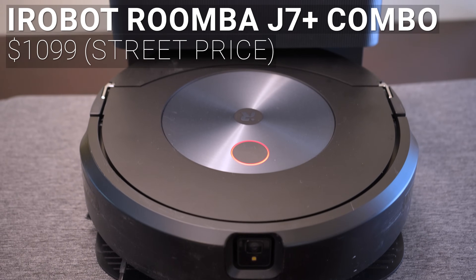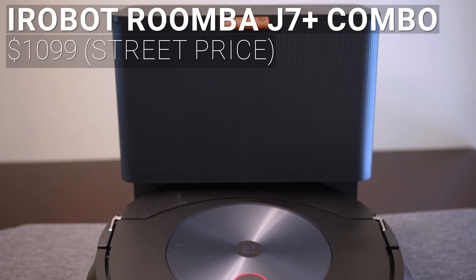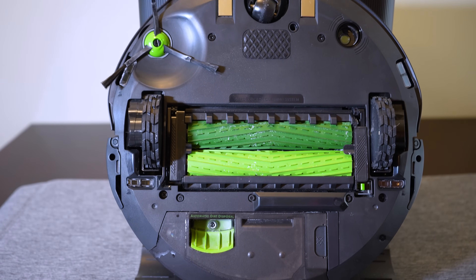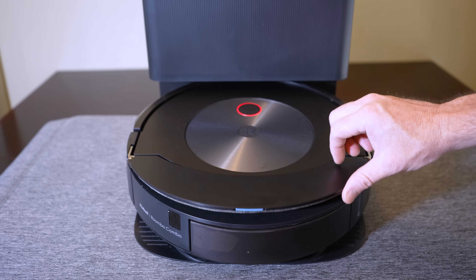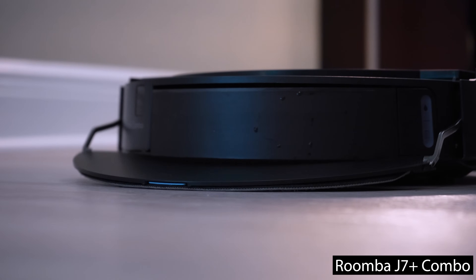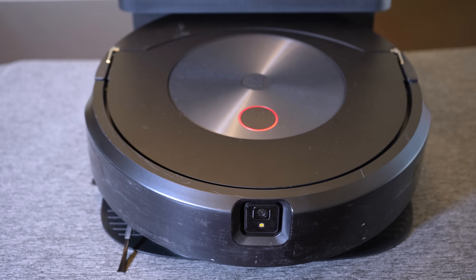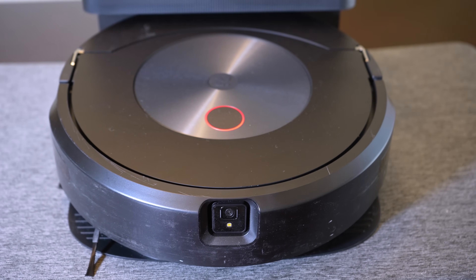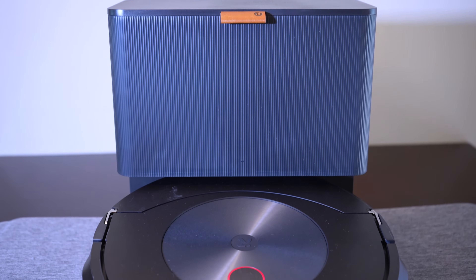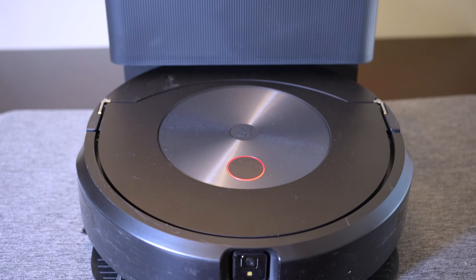Next for $1,099 is the iRobot Roomba J7 Plus Combo. The J7 Combo is the first combination robotic vacuum and mop from Roomba, so in addition to Roomba's usual dual roller design, the J7 Plus Combo also has a unique folding mop that can completely stow away when it's not in use. The J7 Plus Combo lacks any LiDAR sensors and instead uses a front-facing camera to map out your house and enable cleaning of specific rooms. Unlike the other bases, the Roomba base only includes automatic dustbin emptying and doesn't have any mop cleaning, refilling, or drying capabilities.